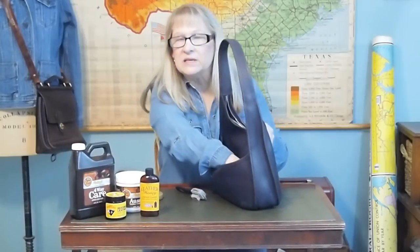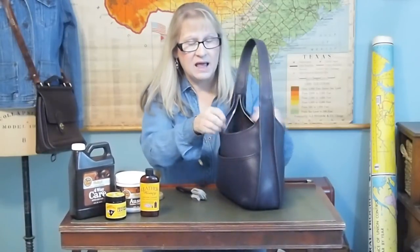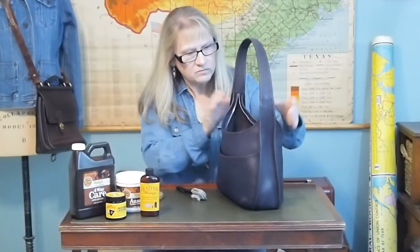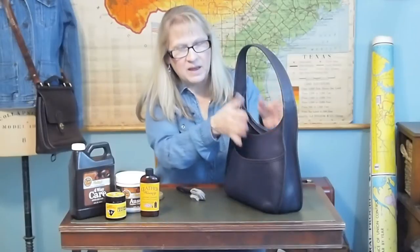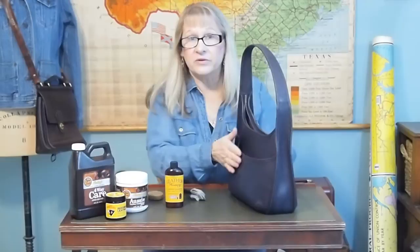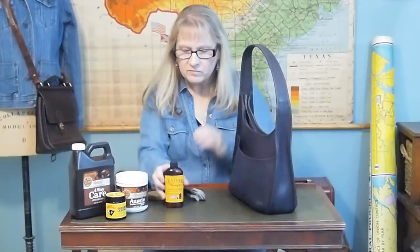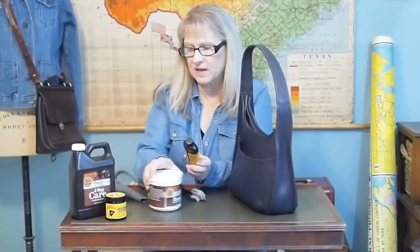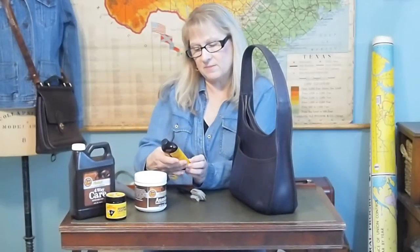Be careful because it's real easy for toothpicks to get hidden in these little crevices and seams — ouch, those things hurt when they get you. Once the bag is clean and free of debris, you need to clean the leather. I have a couple of different products. I might just use a light damp rag, or this is something called Leather Honey.